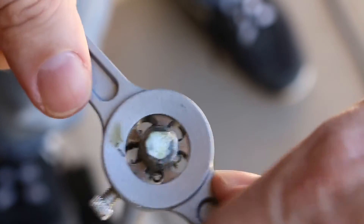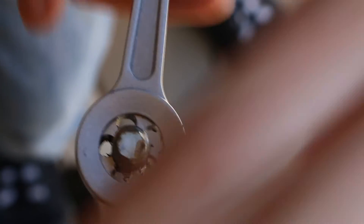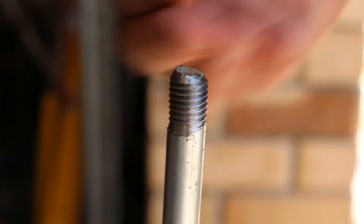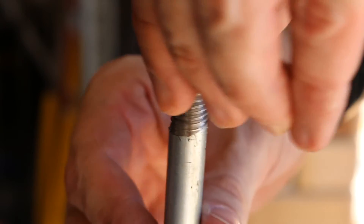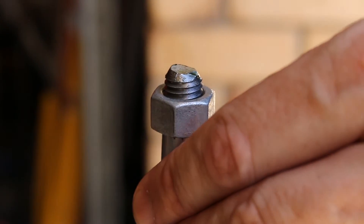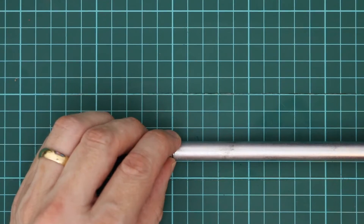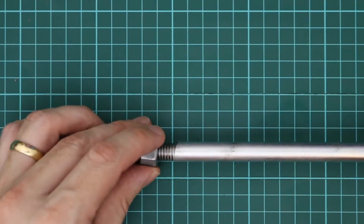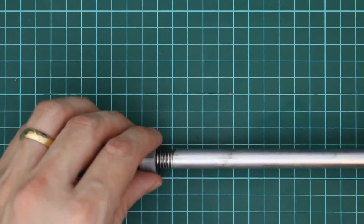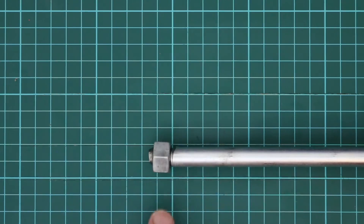You can see the swarf of metal being cut off the rod. Let's see if this is going to screw on. One of the first things I noticed when I was putting it on was that it wasn't completely straight, so I obviously didn't have the die holder completely horizontal when I was putting it on.